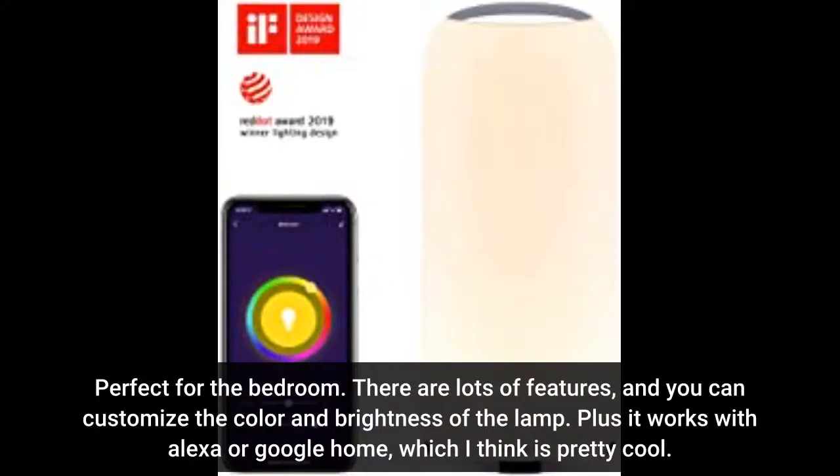There are lots of features, and you can customize the color and brightness of the lamp. Plus it works with Alexa or Google Home, which I think is pretty cool.